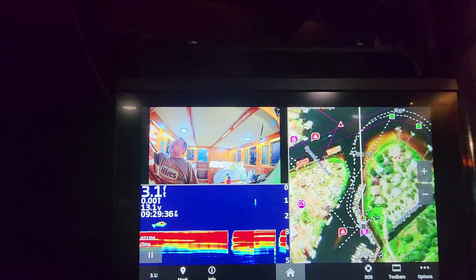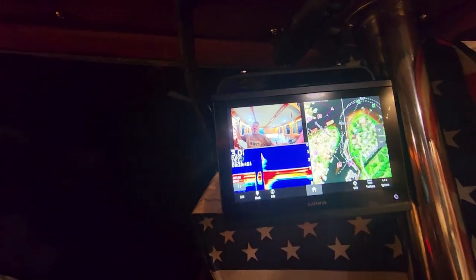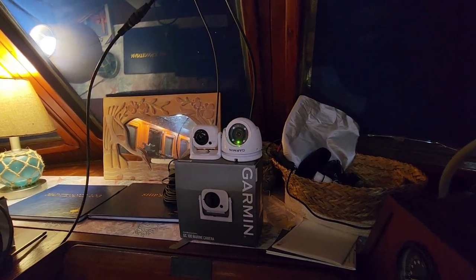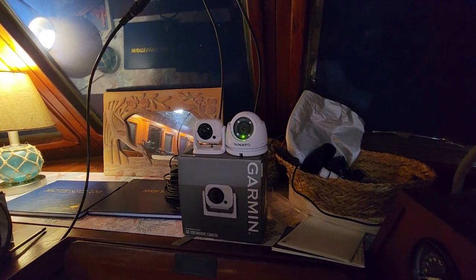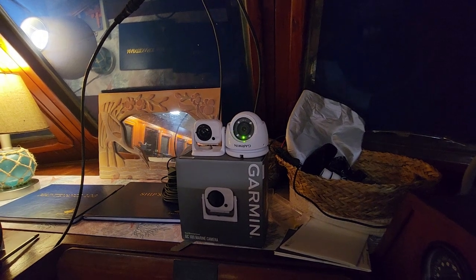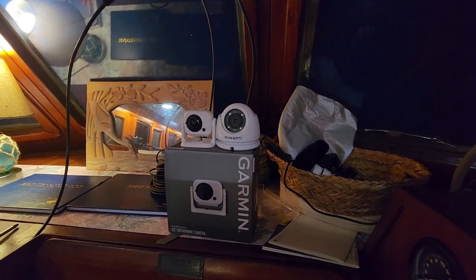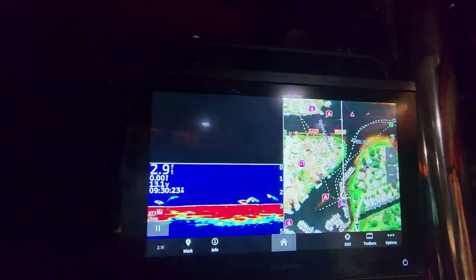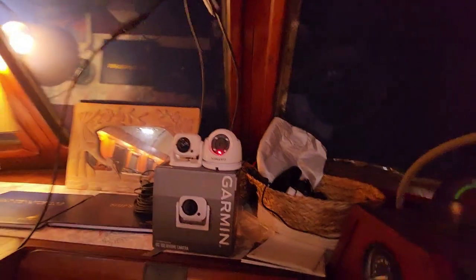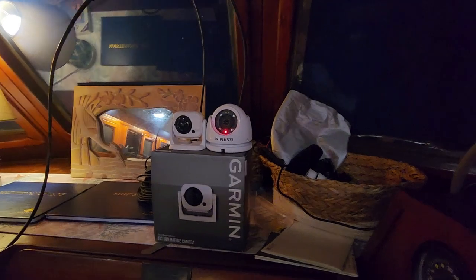So one camera is more of a fisheye and the other has a sharper image with better night vision. I need to decide where to put these — the main reason I bought one was to go in the engine bay. It won't replace physical engine room checks since you can't smell or see everything with a camera, but if there was smoke, an obvious leak, or a spray you might detect it. It might let me do engine checks every two hours instead of one, or I could keep one camera continuously on the engine bay and glance at it whenever I feel like it.